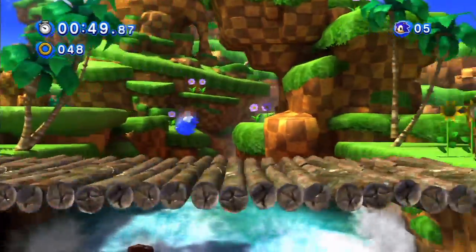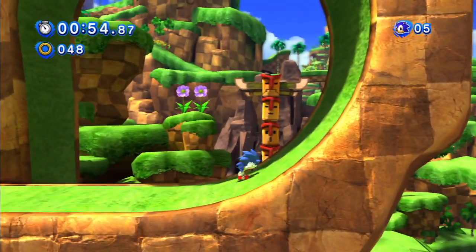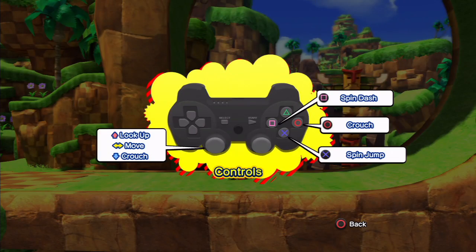You'd think you'd go for worst-looking graphics and 60fps — responsive controls and whatnot. Something interesting they've done with this is they actually added two extra button functions.